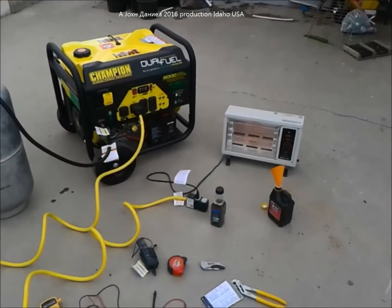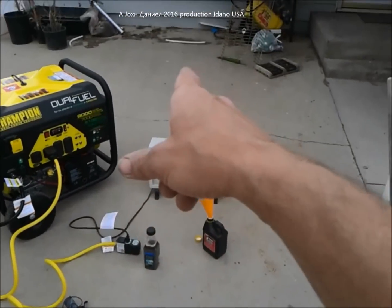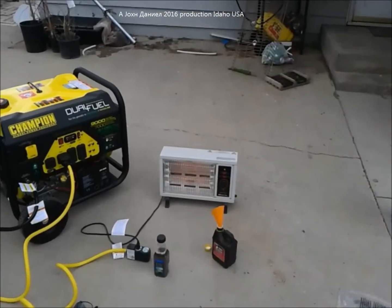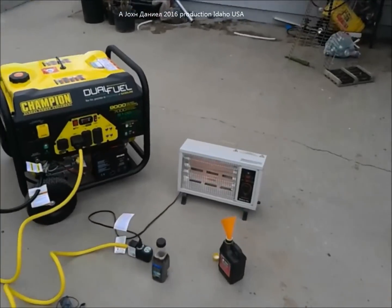All right, this has been my Champion dual fuel 9000 watt setup and getting it ready. I'm going to be putting a spot right next to the house where there's a power box on the other side of the wall, and this Champion is going in with a generator transfer switch — and we'll be done with it.